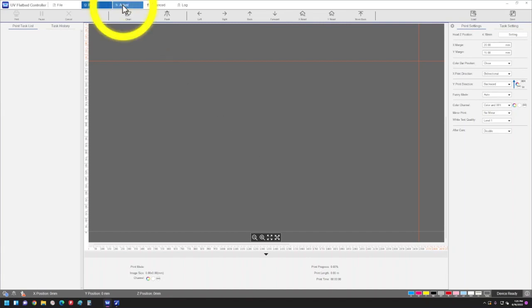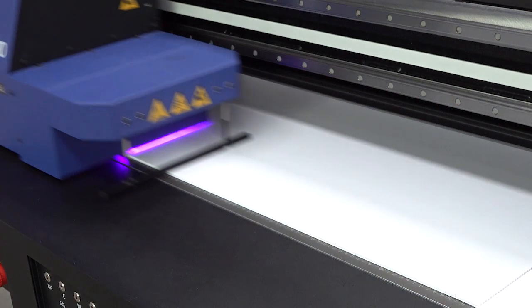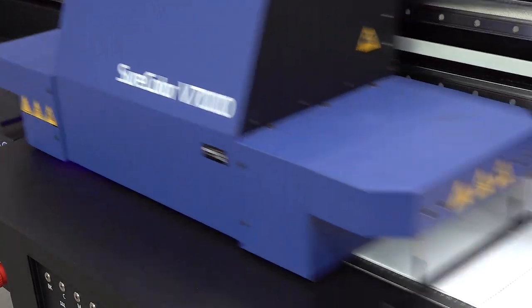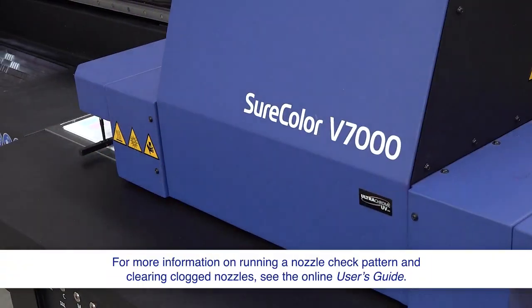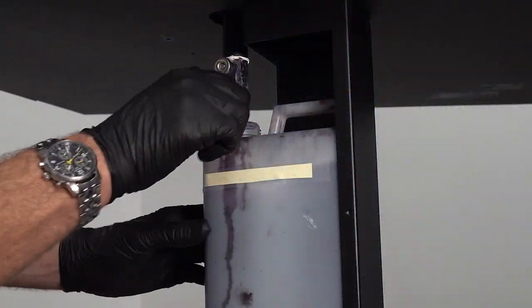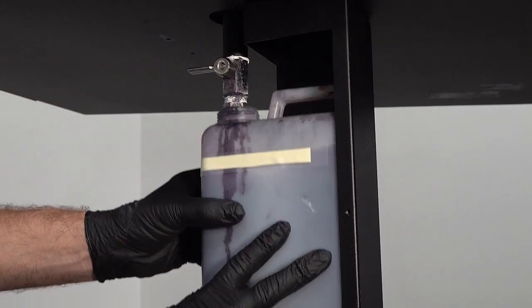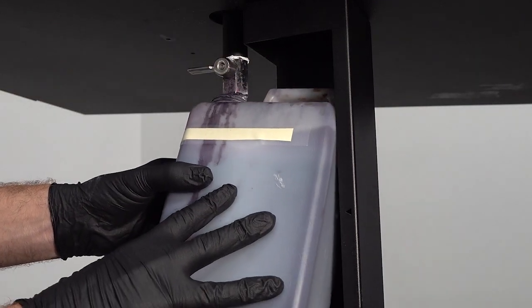Print a nozzle check pattern. Clear the nozzles if they are clogged. Close the waste ink outlet valve, then remove the waste ink bottle and transfer the ink to another container.